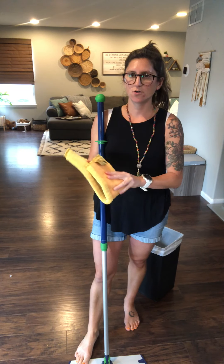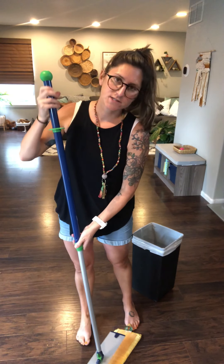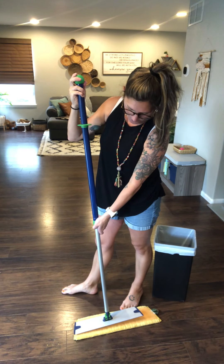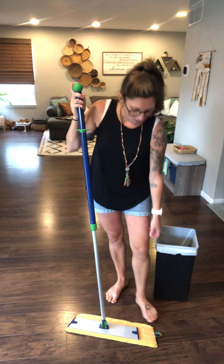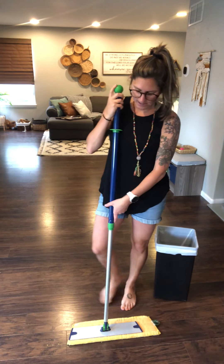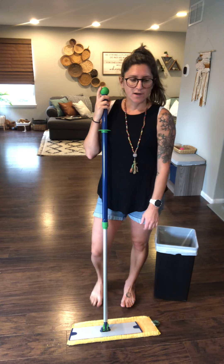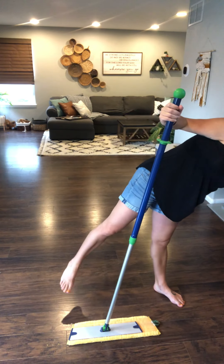Take your dry mop pad — you need to create that static electricity, so just real quick rub it against itself. Then this is velcro, so I'm going to set my mop right on top. What I do is line up one side evenly and leave space on the other side, so this right here when I'm going up against baseboards can fold up and clean them, while this side can really get in those corners. It also works really well going under the table and under things like your refrigerator.